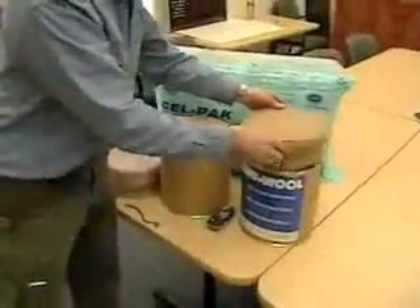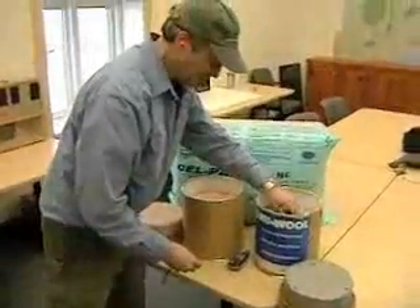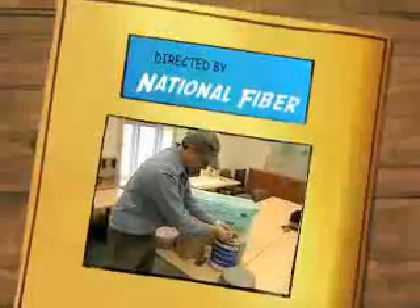You can see that the cellulose does a much better job at resisting airborne sound transmission than the fiberglass insulation.